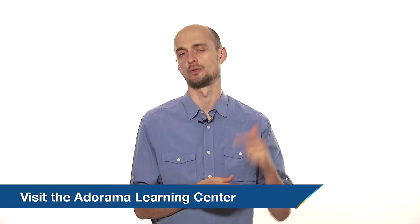Thank you for joining me today on AdoramaTV. I hope you enjoyed this video. Please subscribe to our YouTube channel for much more — we have other reviews in the works. If you have any thoughts or questions, please leave us a comment. If you'd also like to improve your own photography skills, check out the Adorama Learning Center for some great tips and tutorials. This was Marcin Lewandowski for AdoramaTV. Hope to see you again soon.